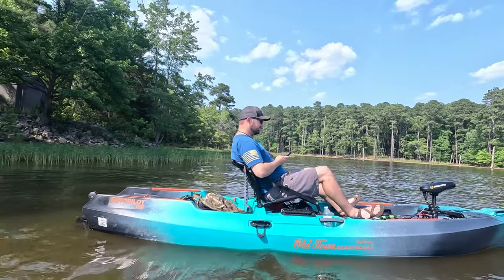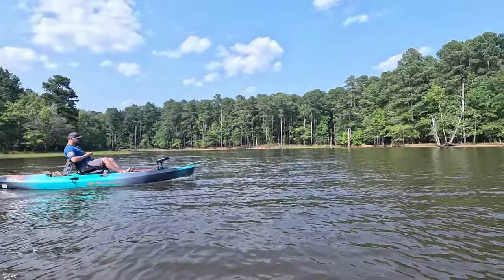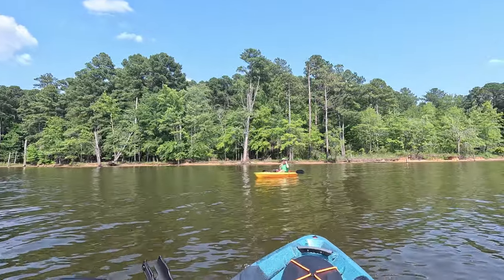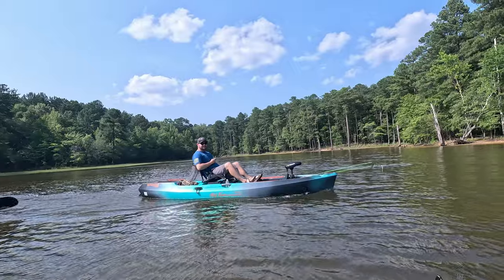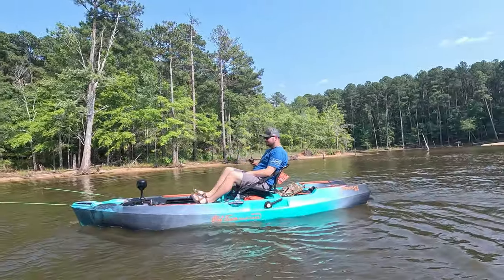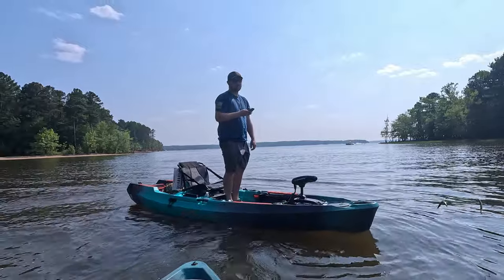Ready? One, two, three, go! Can you max out your speed? Can you just hop up? It makes you really, really lazy and you don't even have to work.